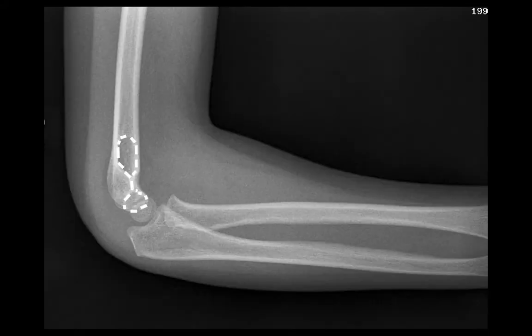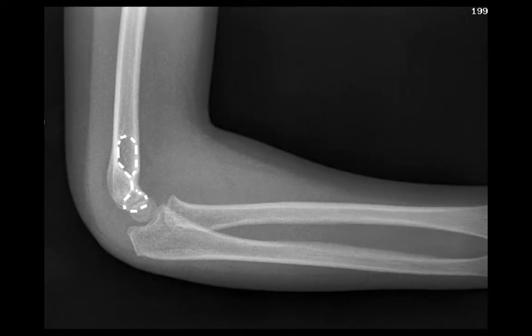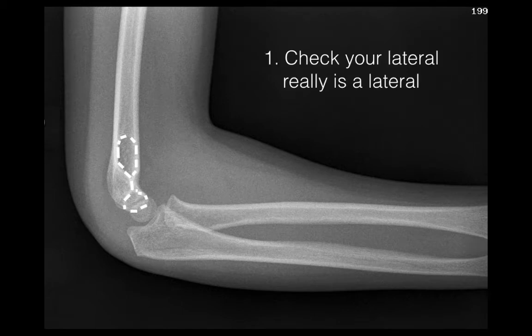The second view that we obtain is a lateral, and that dashed line forming a figure of 8 in the distal humerus is the so-called hourglass sign. This tells us that the lateral film is a true lateral and it's the first step in assessing the elbow. If you don't see that hourglass sign, that figure of 8, then you need to get a repeat lateral film, otherwise you can't properly assess the alignment of the bones that make up the elbow.